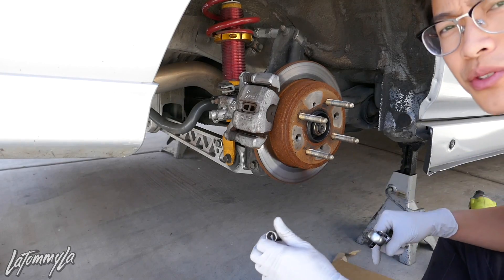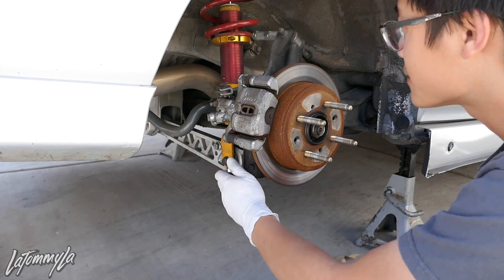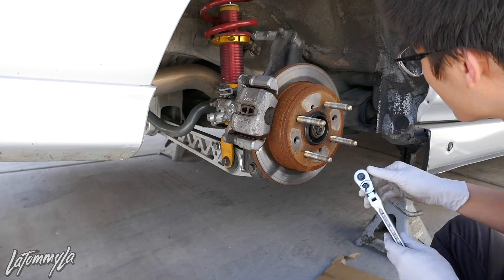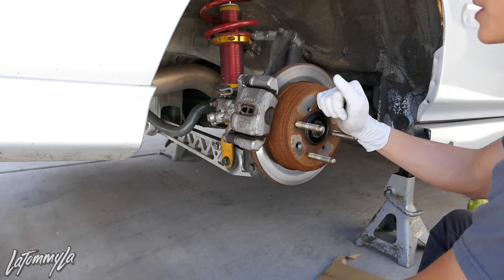First I'm going to break loose all the 14mm bolts — the LCA, the stride upper sleeve, the camber kit, the trailing arm bushing bolts, and the toe arm. Actually, before that I should take off my caliper first.